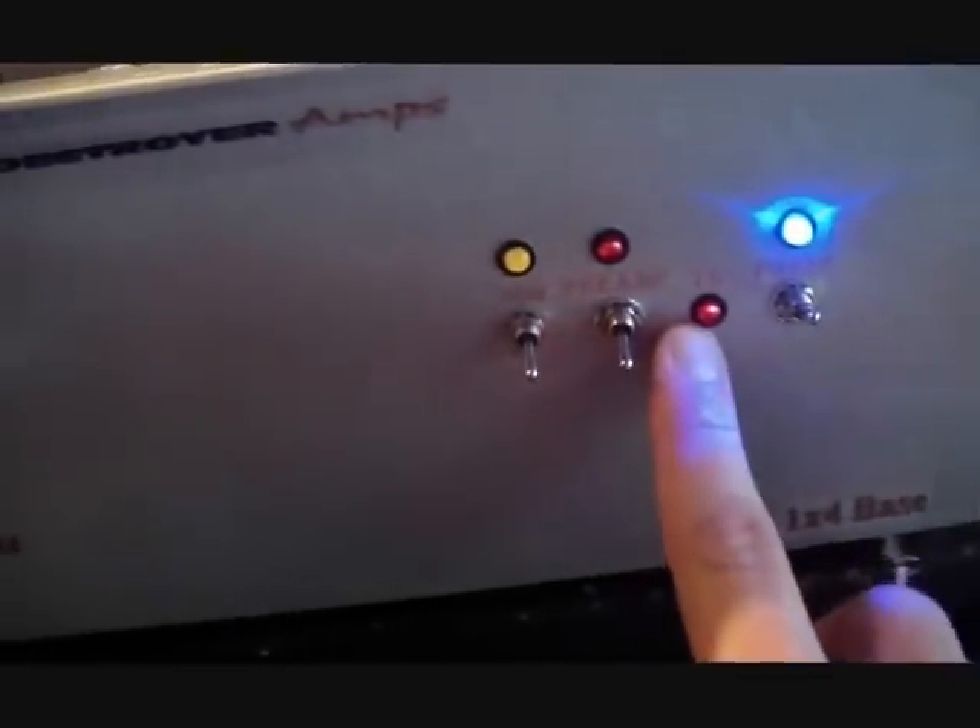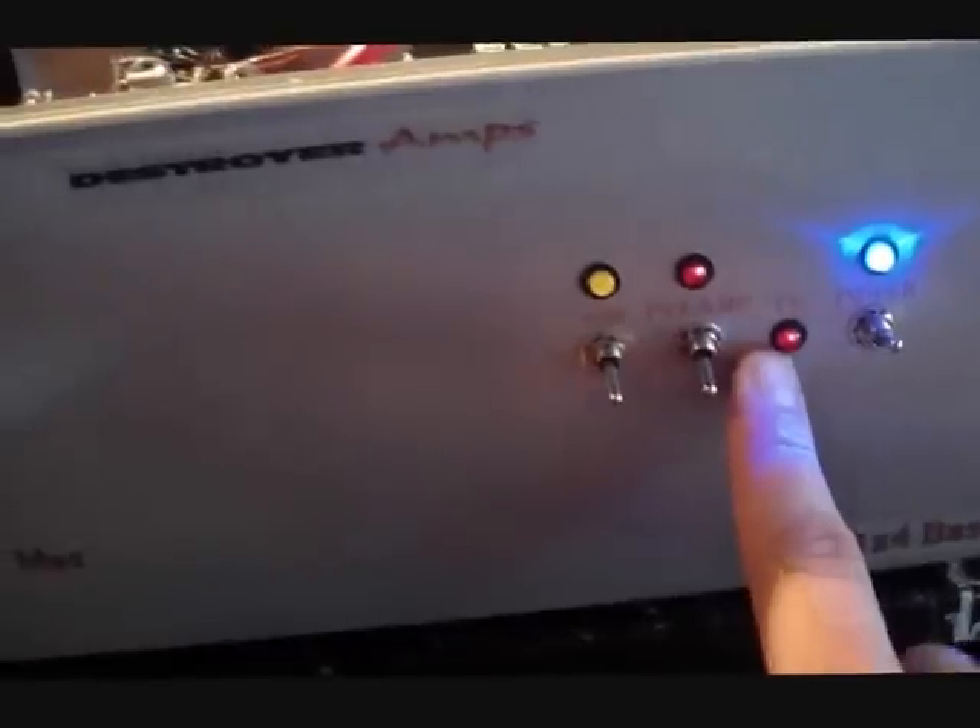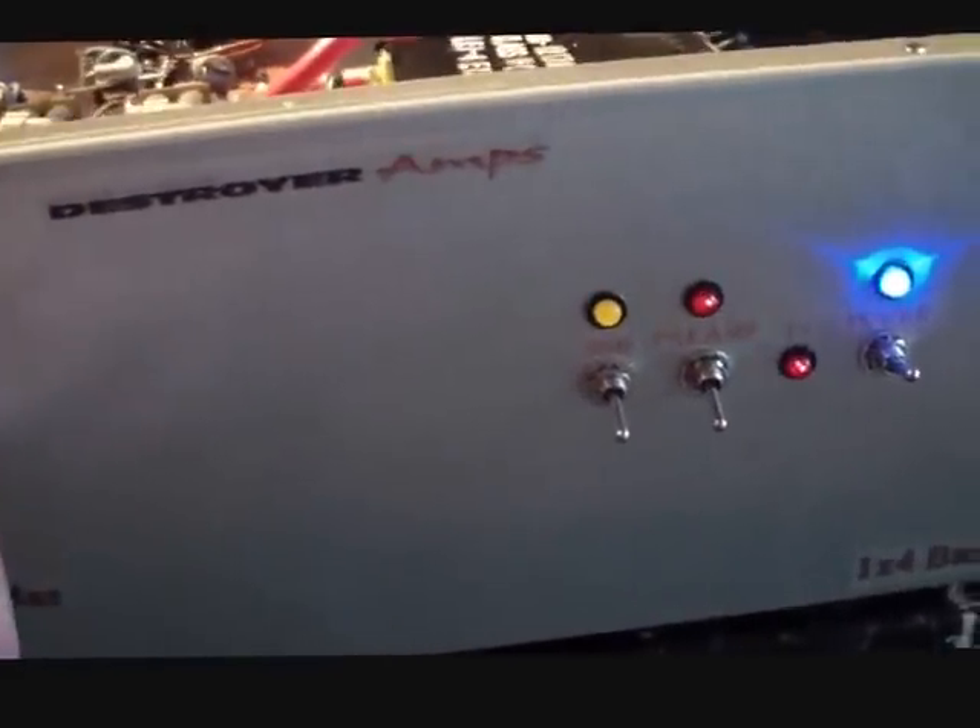Now let's go ahead and look on the front panel. As you can see, the light's kind of bright here. We have the power control and we have your TX light. The TX is basically just like you have on a radio — as long as you're transmitting, that light's going to be on.